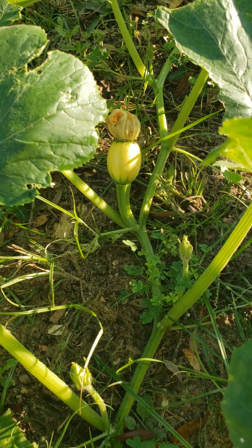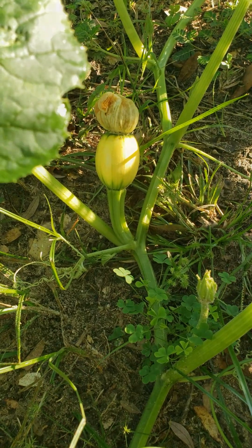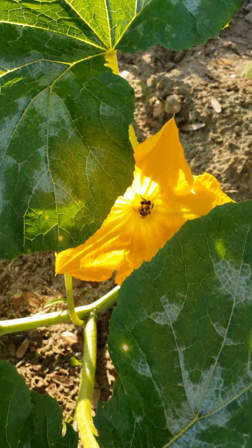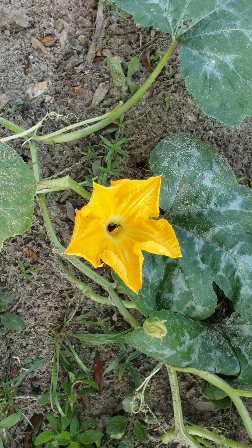Powdery mildew can really harm your fruit and vegetables — and of course, pumpkins are fruit. In terms of pumpkins, powdery mildew can weaken the plant, cause uneven ripening, reduce yields, and even make jack-o'-lantern handles fragile.